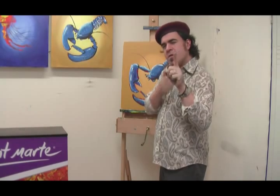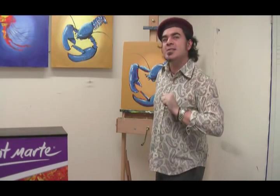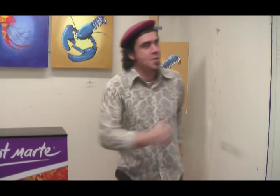Just remember, finger painting with acrylics is for all ages. Until next time, keep on painting.